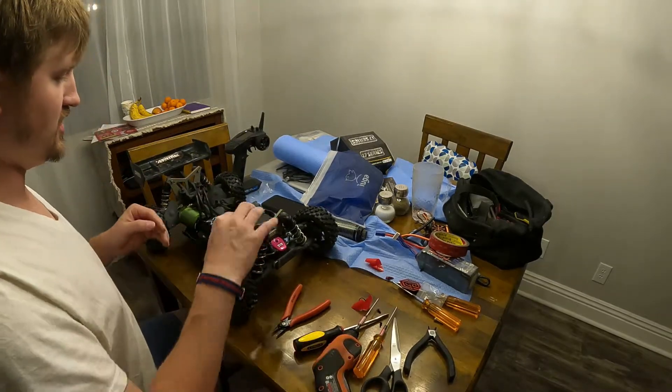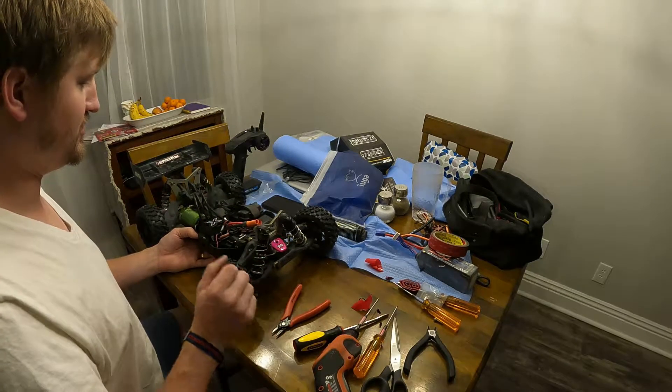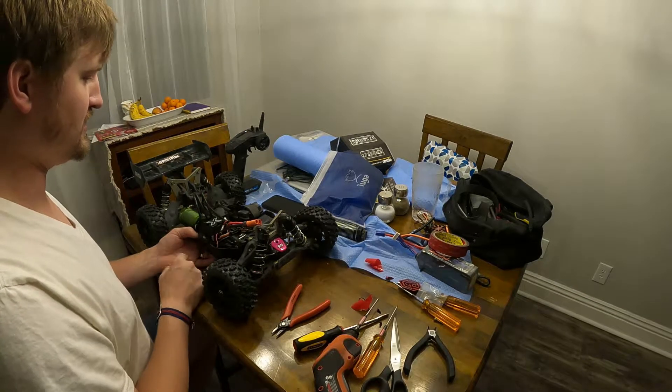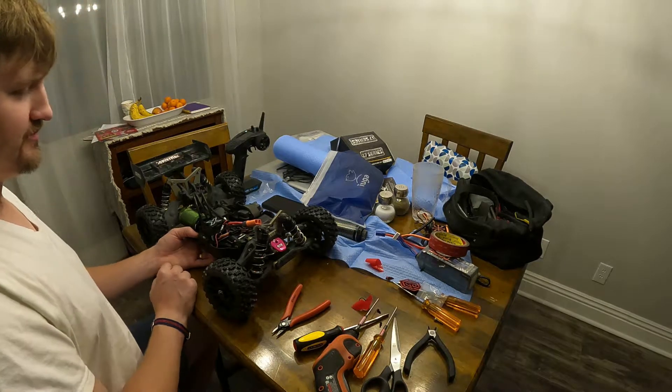All right, so next — so far I have everything in there, everything's plugged in. I'll clean the wires up in a little bit, but we're gonna plug the Mamba Monster X 8S into Castle Link and program the BEC and everything, and then I'll plug it in, turn it on, and we'll go from there.